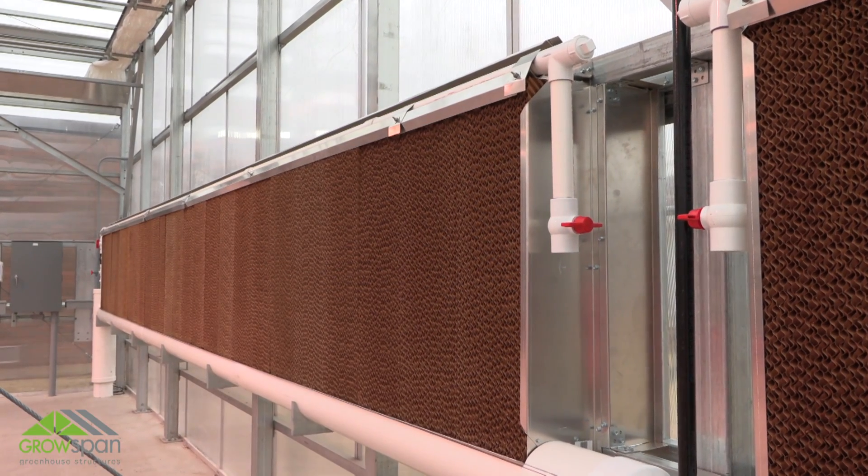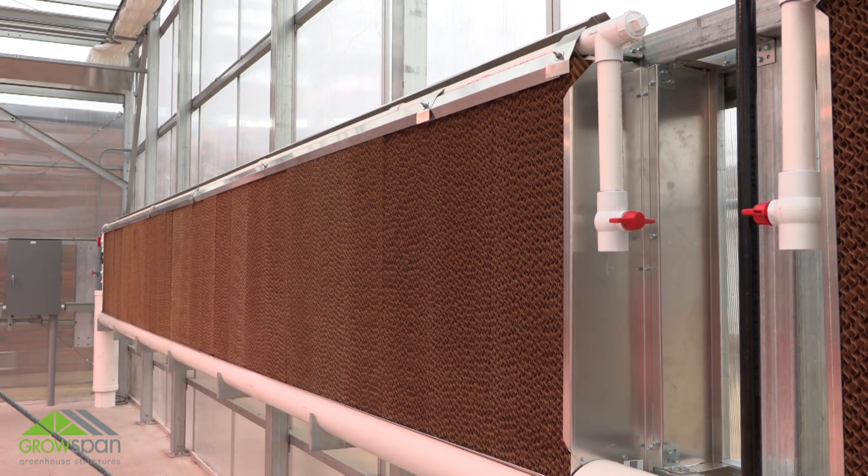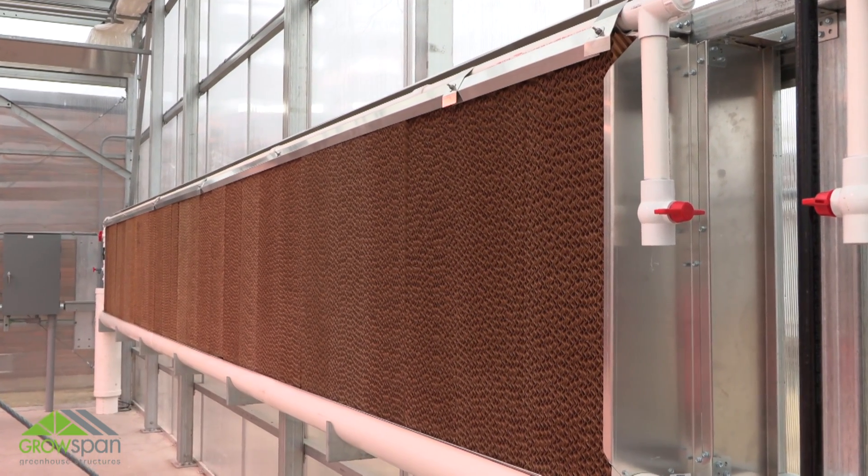This instructional video demonstrates the general steps to assemble and install an evaporative cooler system. Before you begin, completely read and understand the instructions.